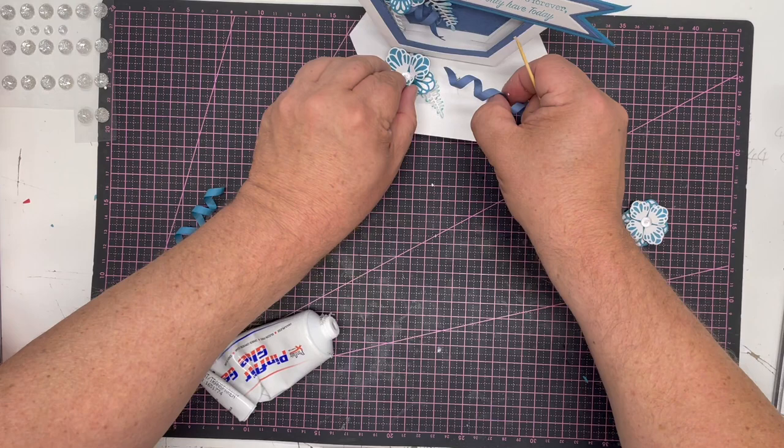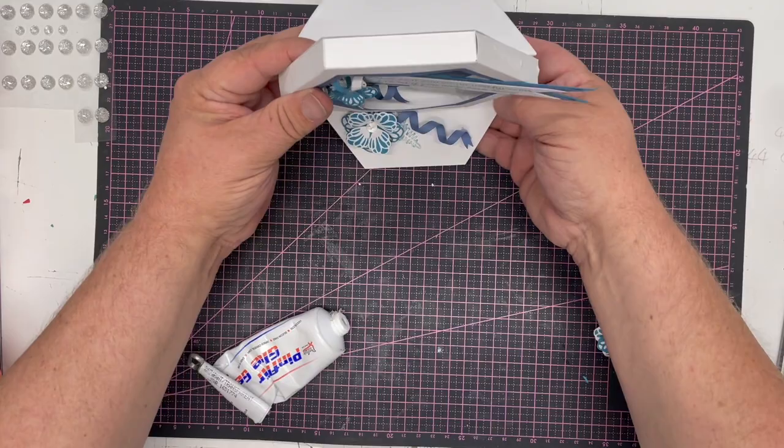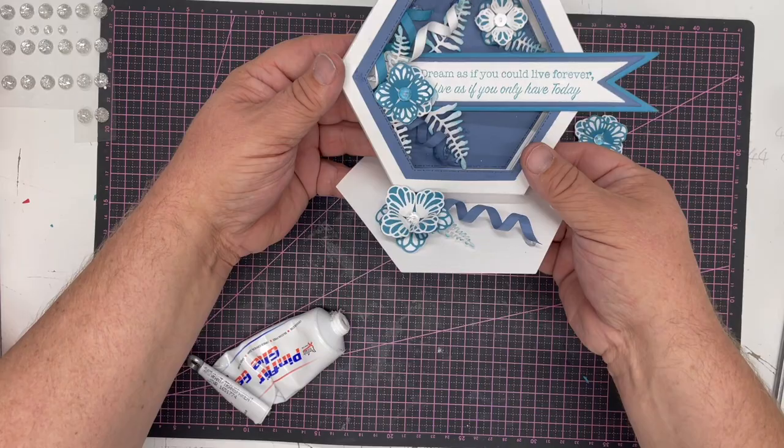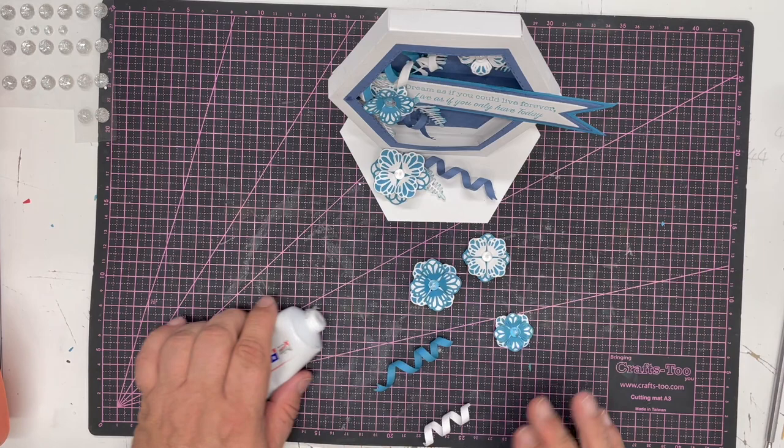I'll echo that blue by tucking in a little curl to finish it off. You can see there we've got the most beautiful flowers working so well within our hexagon box, giving us something else to do with these dies. I've still got pieces left over as I haven't used everything.